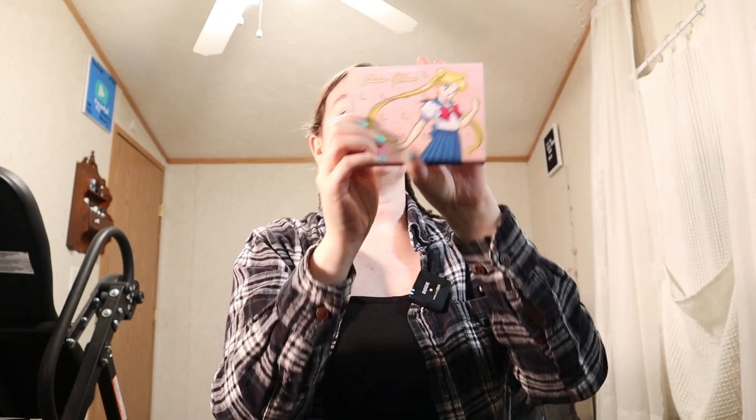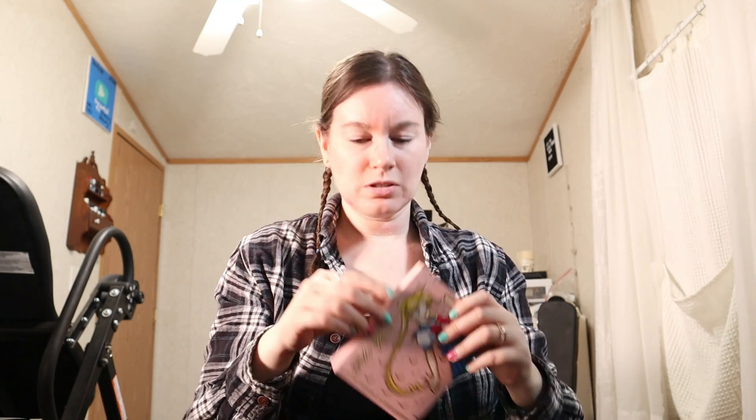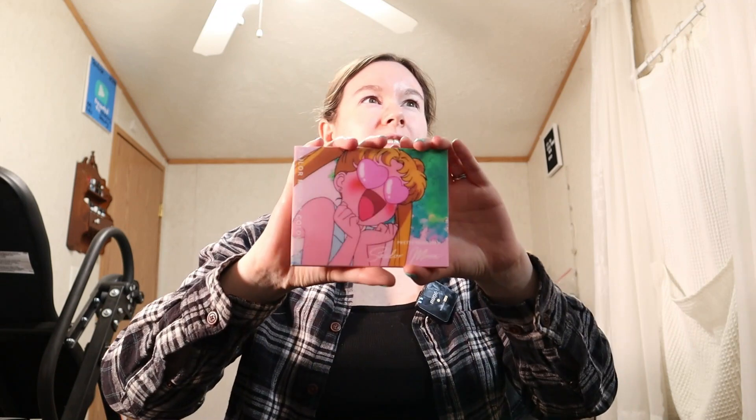Of course you guys know the first thing I always start with is my eyes, so we're just gonna jump right into that. Today's palette I am using the Color Pop Pretty Guardian Sailor Moon eyeshadow palette. Fun fact: Sailor Moon is one of my favorite anime to watch. I love it. I've been watching this since like late elementary, middle school.